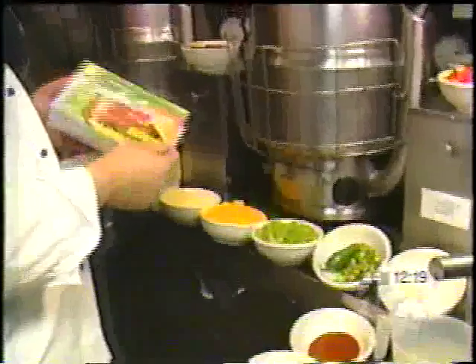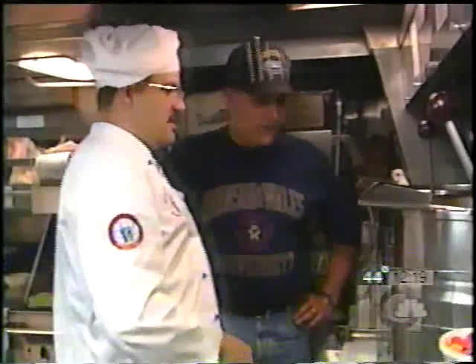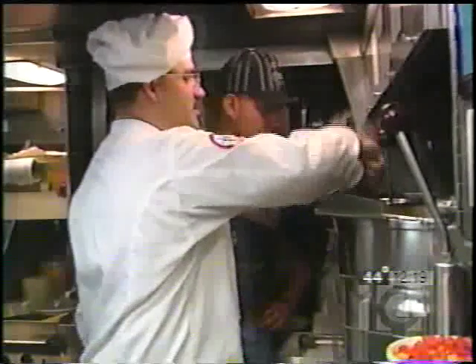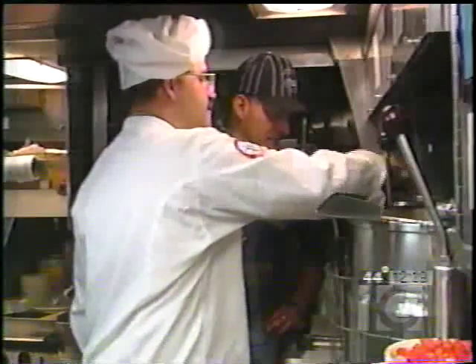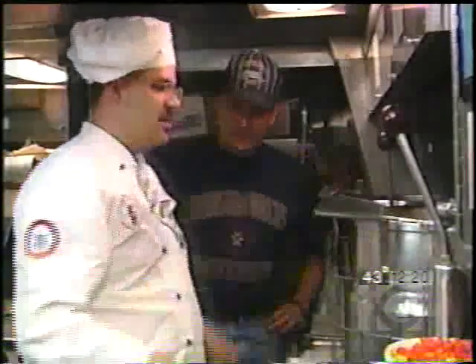Arkansas chili. I'm using a garden burger, but you can use anything you want — Boca burger, imitation meat. We put it into the pot and we want to stiffen it because it's not real meat; it's not going to react like normal meat would. Go ahead and cook that off.